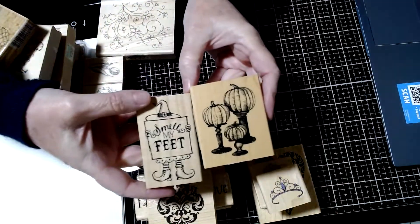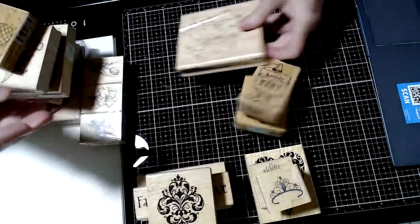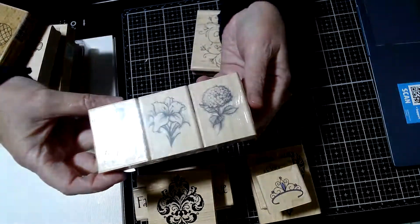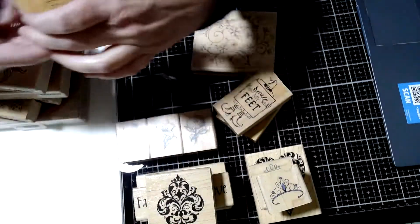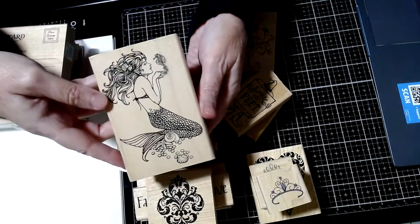This is a little Halloween collection. And then this collection has never been opened — aren't those pretty? Little wildflowers. There's a pineapple. I've used that one. I've used the mermaid on a book cover.